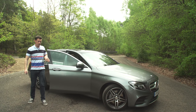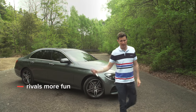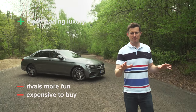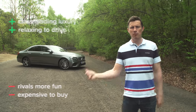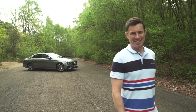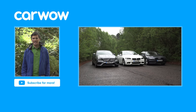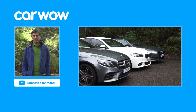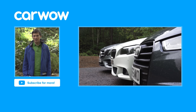So overall, what do I think of the Mercedes E-Class? Well, it lacks any kind of fun factor and it's more expensive than its rivals, but it's super luxurious and really relaxing to drive. Click the card in the top right corner to find the best deal at carwow.co.uk, or click over there for our group test between the Mercedes E-Class, the Audi A6, and the BMW 5 Series. If you liked this video, please like it, share it, and subscribe — and you just spotted the Easter egg: it was the Janis Joplin song on the stereo.